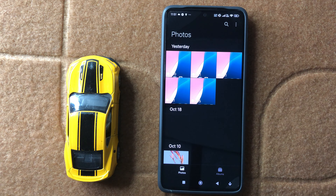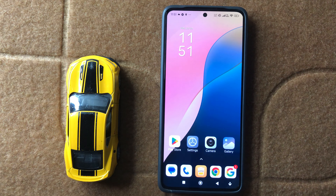So this is the way to hide a photo in gallery in Xiaomi 15. I hope this video is helpful for you. Thanks for watching.